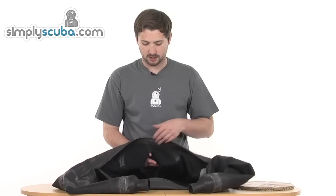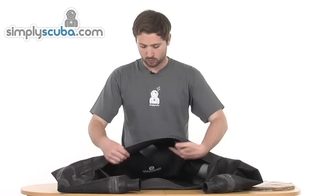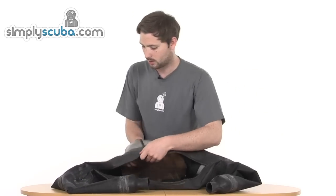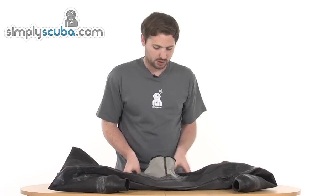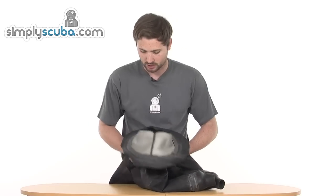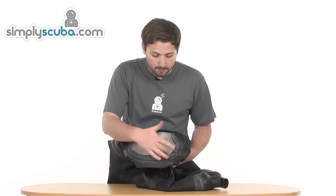Because the suit we've got here has one of the neoprene collars, we're going to have to invert the suit to be able to attach the neck seal. Obviously if your suit doesn't have one of these neoprene collars, keep everything the right way around — it makes life a little bit easier — but because of this we'll have to invert it. So we've turned the suit inside out. We're going to take our cardboard disc and slot it inside the suit, do up the zip all the way just to give a bit more tension around the neck area. We can then position that disc inside and bunch up the rest of the suit underneath, which is going to create a nice flat even surface. As you can see, this is going to make this area a lot easier to work on.